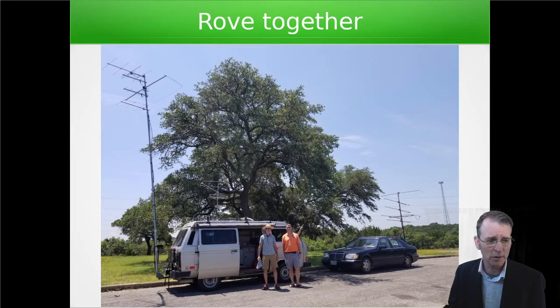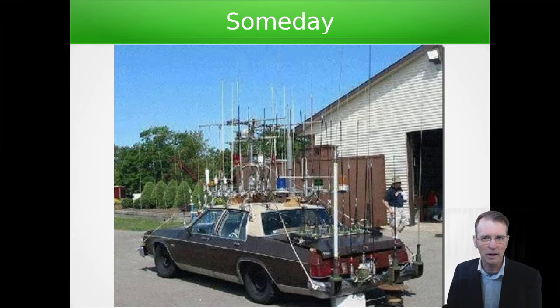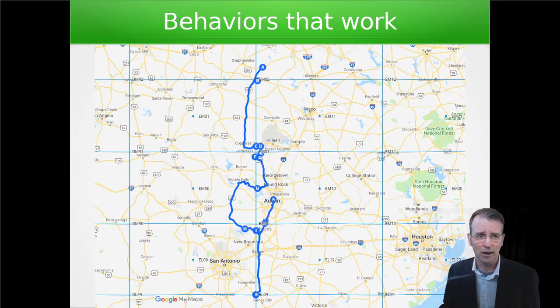We just kept adding antennas, and we'd seen pictures of rovers and thought that maybe someday if we just kept adding more and more, our car would be bristling with antennas and that would be the way to go. But what we realized is that we could even do better if we just modified our behavior. Being efficient was really important. Some of the ways that we did that was planning our routes and communicating those routes with everybody in the area.